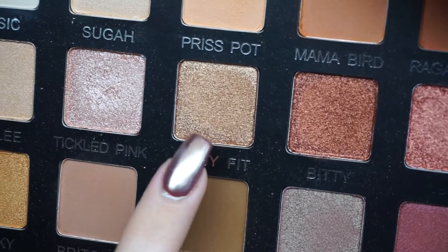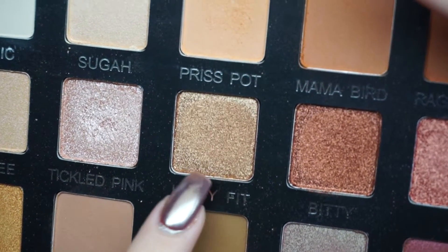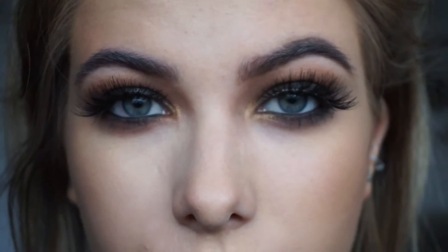For an inner corner highlight I want to do something a bit different and use a bright gold rather than a champagne colour like I normally do. So then this should be the final eye look.